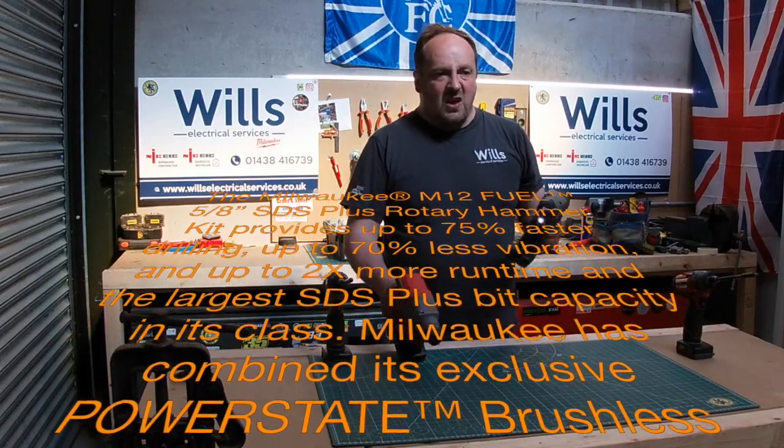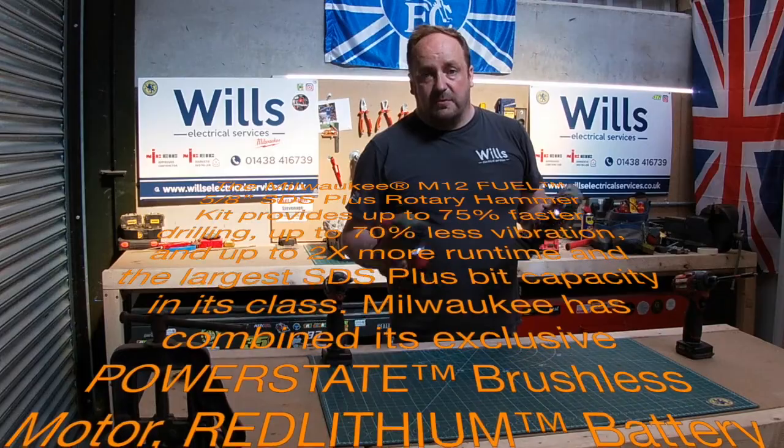These are unbelievable for their class — there is no other class because there's no other 12V SDS on the market to compare them to.